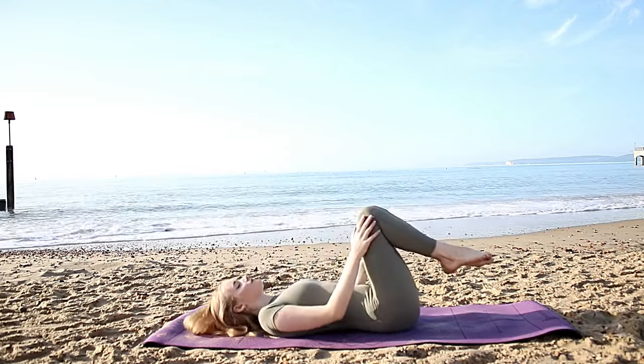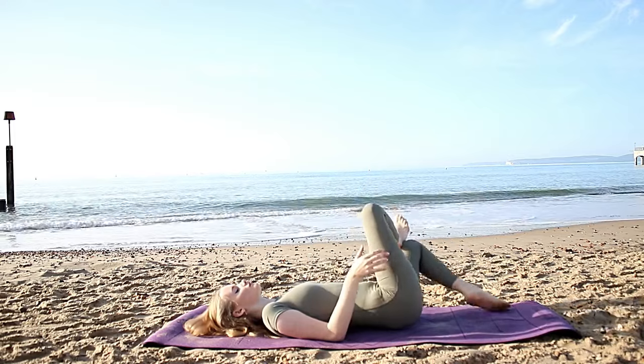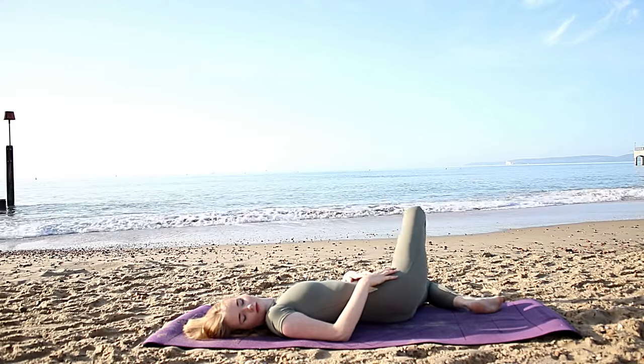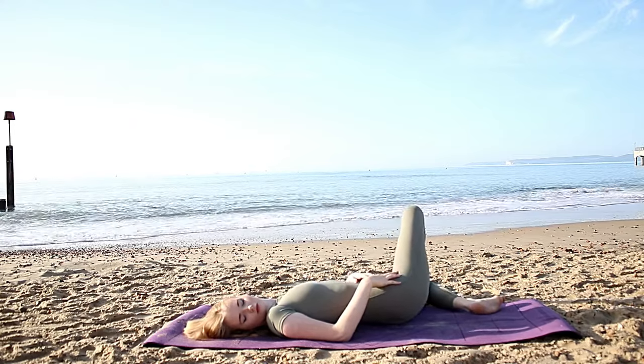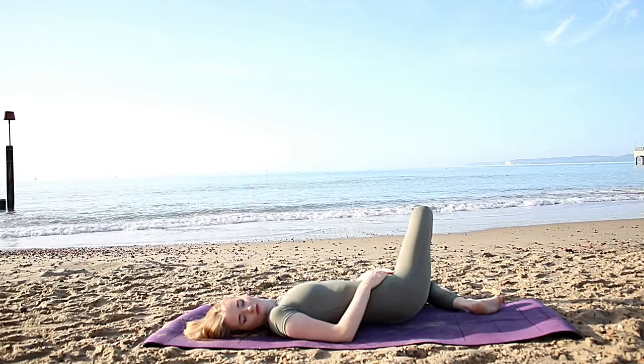When you're ready repeat on the other side — crossing over this time, over towards the right side, gaze over towards the left. Hold for a few deep breaths. Twist from the belly button to really activate that digestive system.